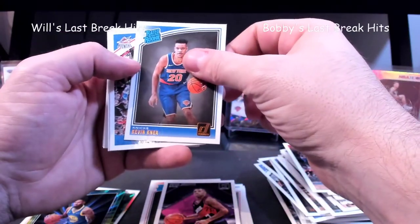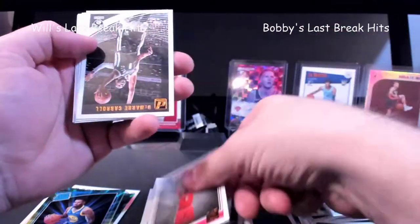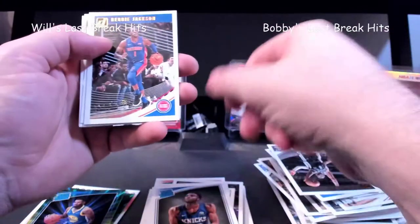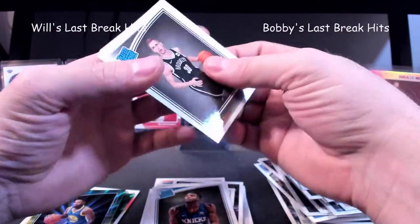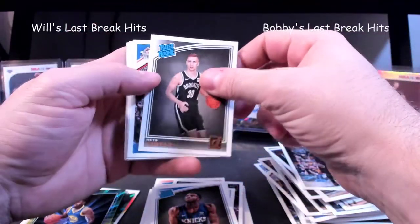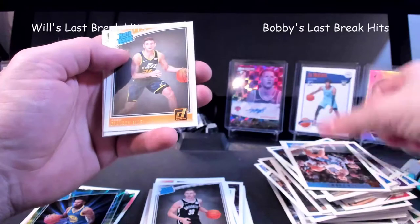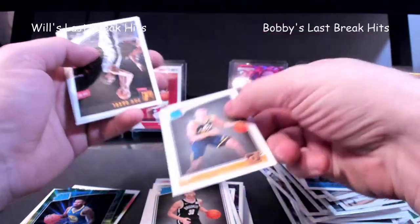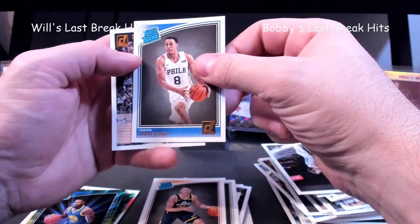Kevin Knox — he's not too bad. Vincent Edwards. Mitchell Robinson. I almost wanted to put it back — it switched again. Musa — I think that's how you say his name — Grayson Allen. I remember when he was supposed to do really good things, and I don't think he's living up to that hype.